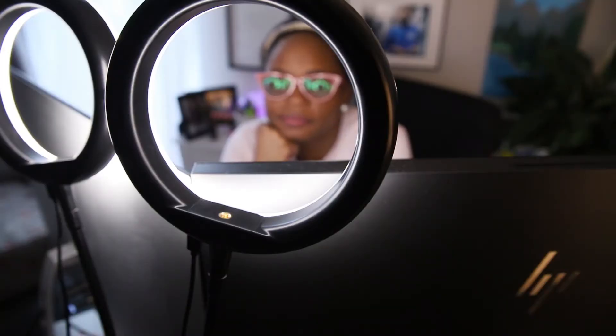Since the pandemic started we've had to use Zoom and other ways to meet remotely. Recently I started getting into live streaming and wanted to figure out better ways to light my desk area. In this video I'm going to show you four different types of lights I purchased through Amazon. I have affiliate links in the description if you want to purchase any of them. Here are the things I looked for when choosing between the four.